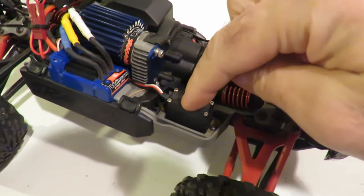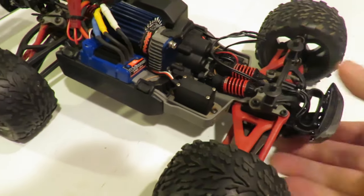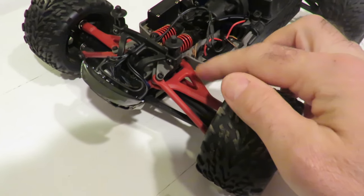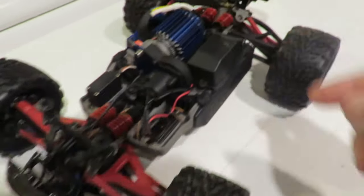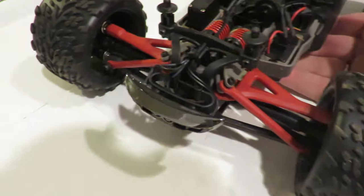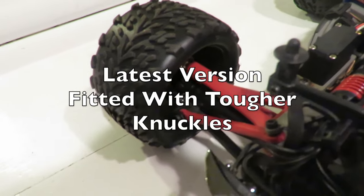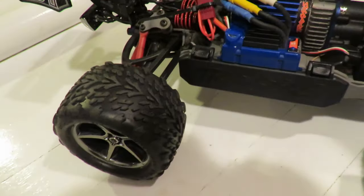My friend has fitted an aftermarket servo which is slightly stronger than the stock one — not that the stock one is no good, it just has a little more torque. This car also has the optional RPM nylon arms, which are a bit tougher than standard, fitted all round front and rear — something to consider if you're going to put this thing through a lot of abuse. It's also fitted with aluminium steering knuckles, although the latest version of the E-Revo comes with stronger steering knuckles front and back to address any historic issues.